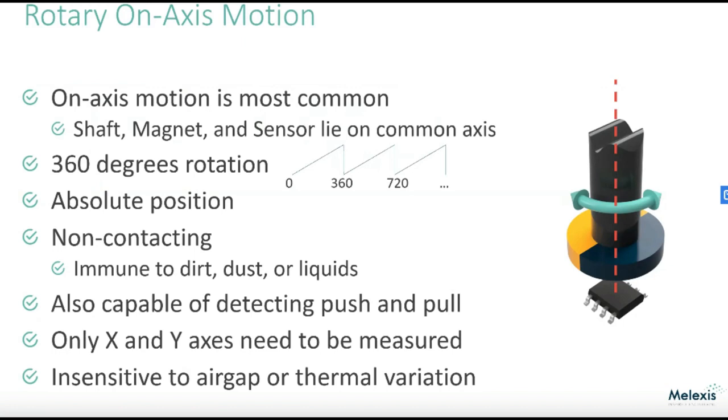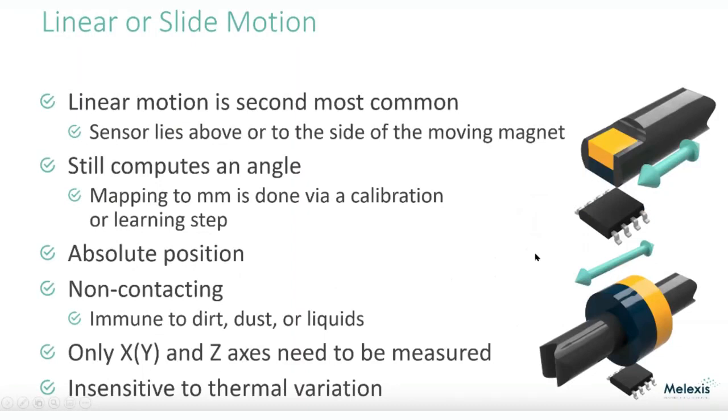You can also do linear or slide motion sensing. Within a couple of inches away from the sensor, you can have something moving back and forth or in and out and detect its location. This is used a lot for interlocks, but you can also do more precision linear or slide motion detection — kind of like a slide pot — except there's no contact, no wear, no scratchiness, no dust to worry about.